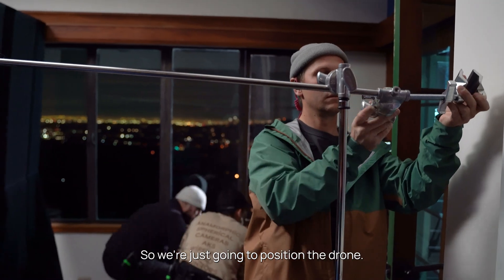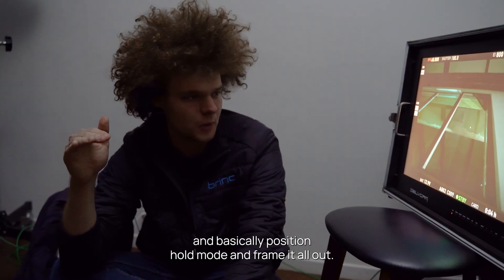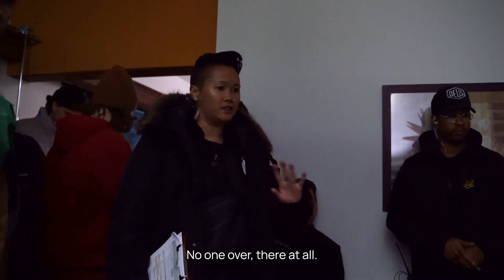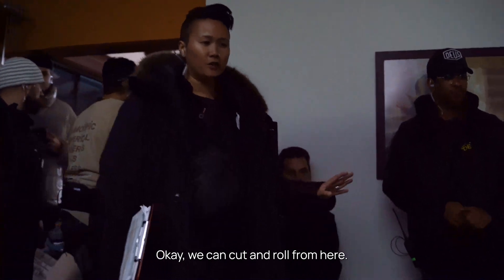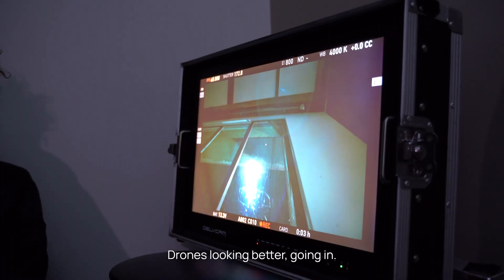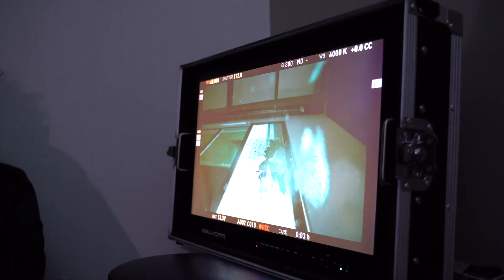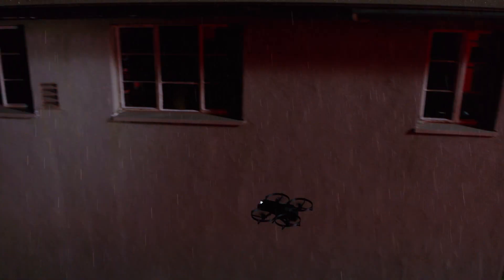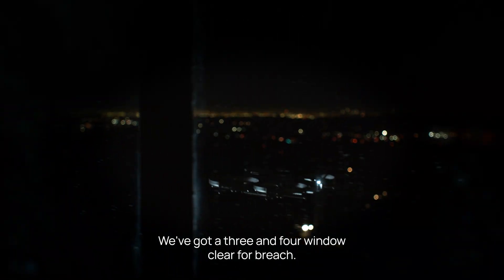We're going to position the drone in basically position hold mode. No one goes over there at all. We can cut and roll from here — drone's looking better, going in. We've got a 3-4 window clear for breach.